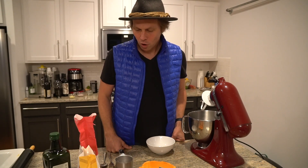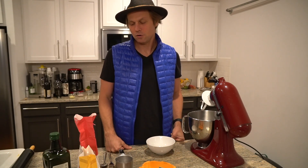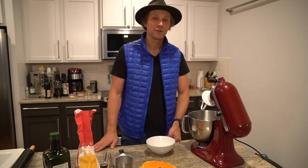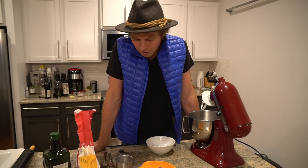We are making homemade ravioli today on the show. What that entails is we have to make a dough, we have to make a filler, and then we have to wrap it all into a funny-looking UFO thing that we eat called a ravioli.